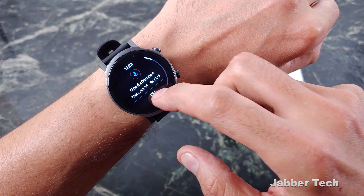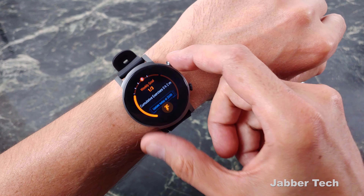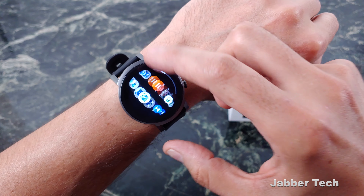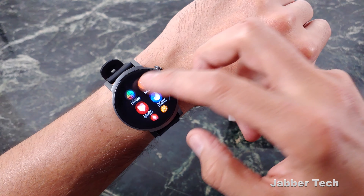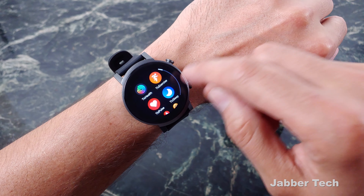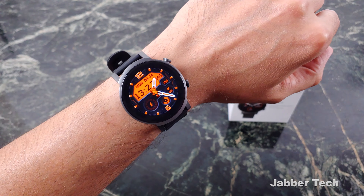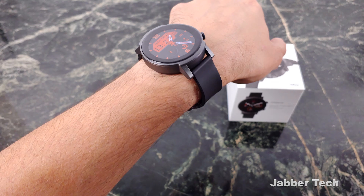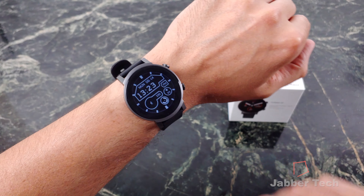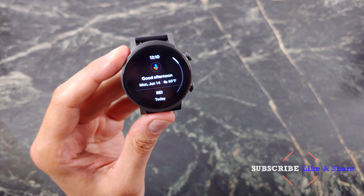Just like the TicWatch Pro before it, the E3 is super snappy. One gigabyte of RAM is definitely what's needed on Wear OS devices. No issues with snappiness, no issues with lag, no issues with stuttering — everything is super smooth. You can take a look at their TicWatch UI, which you can disable if you want, but it's kind of nice. Opening up applications like TicSleep is very, very quick as you'd expect on the 4100. They designed a very, very nice watch at this price point, and it's a super snappy watch compared to some other Wear OS devices.